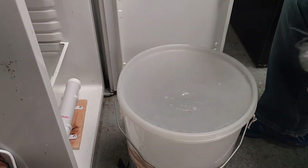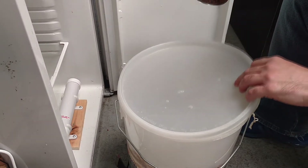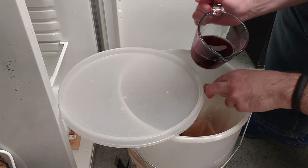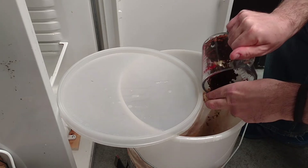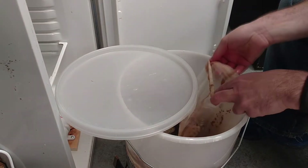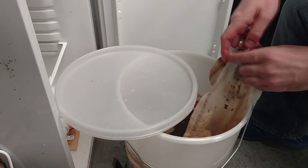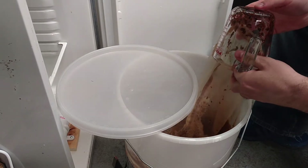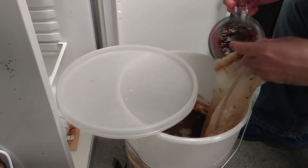I'm going to leave this for about a week — this is about day nine I think, so maybe I'll leave it until the next weekend and then package it up, or I could leave it longer, I'm not entirely sure. Let's get the vanilla in. Of course there's stuff stuck at the bottom, of course there is.